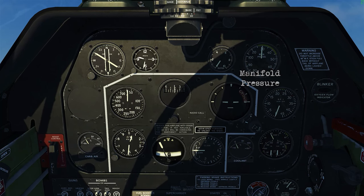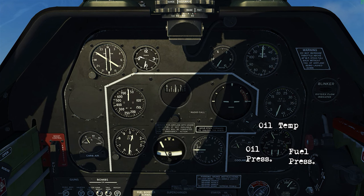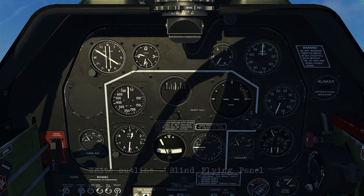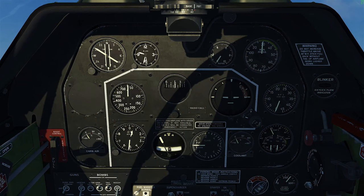For the main panel, you've got your carburetor air temperature repeater indicator, compass, clock, suction gauge, manifold pressure, tachometer, the oil temperature with split oil and fuel pressure gauges, and your coolant temperature. The instruments outlined in white make up your blind flying panel — this is what you'll focus on for instrument flying.